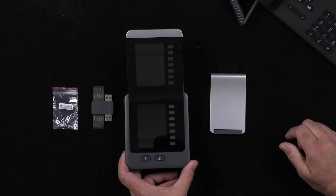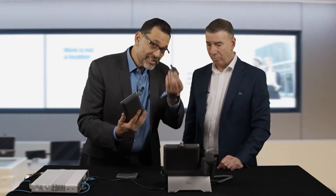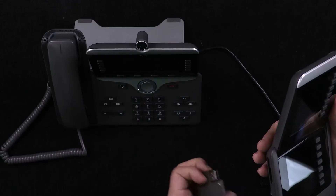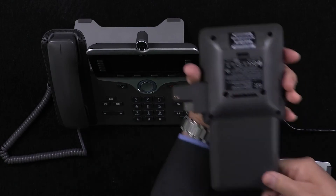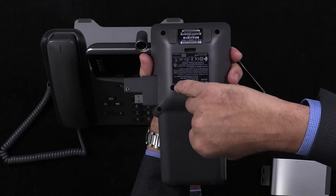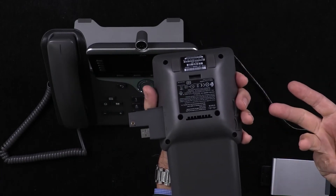Let's connect it up. Here's a quick tip: you might be tempted to put in the stand first, but actually what you want to do is stick in the connector first and then use one of the screws to lock it in place. There's only one way this will go in. You'll be able to see there is a screw hole, and there's a matching one on the handset as well.